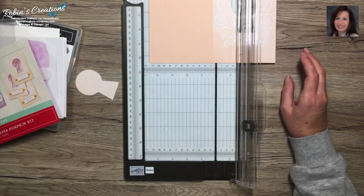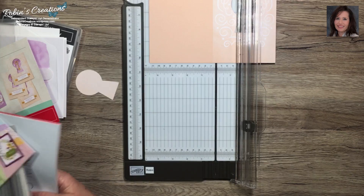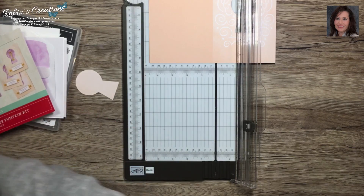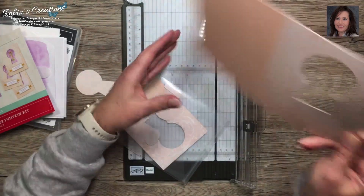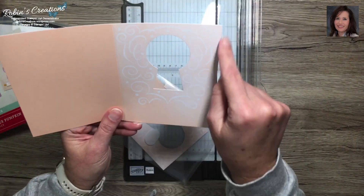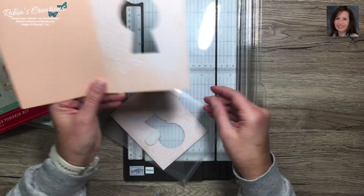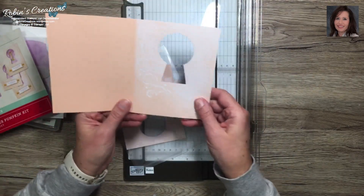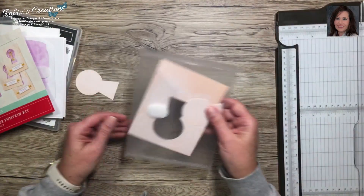Now to trim this card in half. You would look at yours and if it's even, take a little off each side - or this could just be your whole card front with no border around your white card base. To speed that along, we'll go with the piece I already have cut.